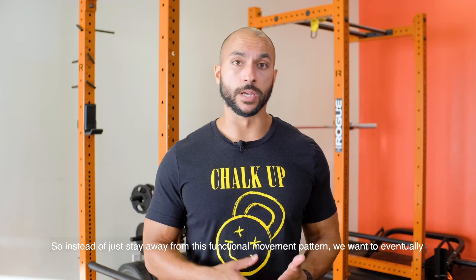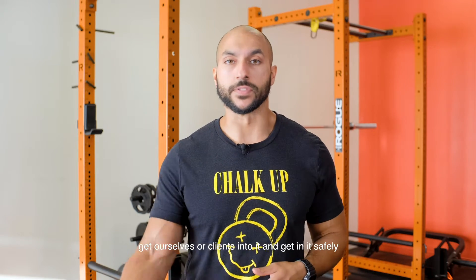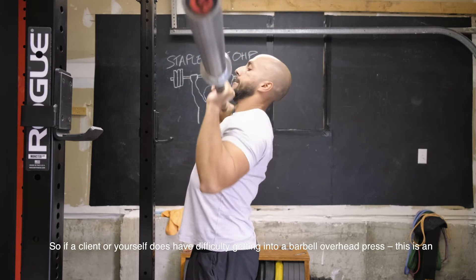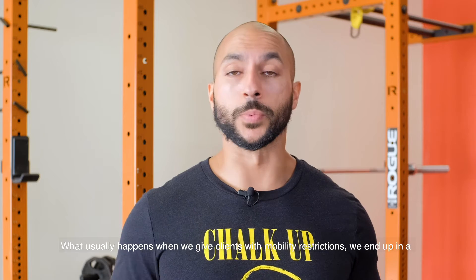So instead of just staying away from this functional movement pattern, we want to eventually get our clients to get in it and to get in it safely. If a client or yourself does have a little bit of difficulty getting into a barbell overhead press, this is an alternative that's actually superior to using dumbbells to get into that position.